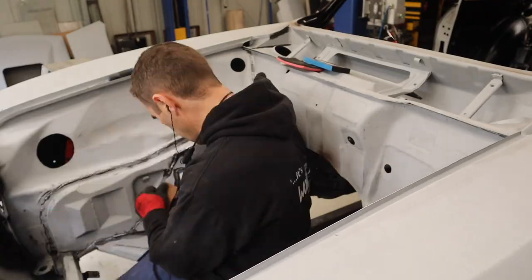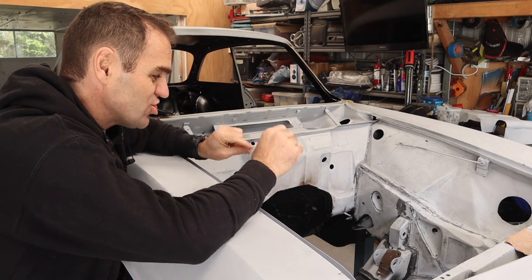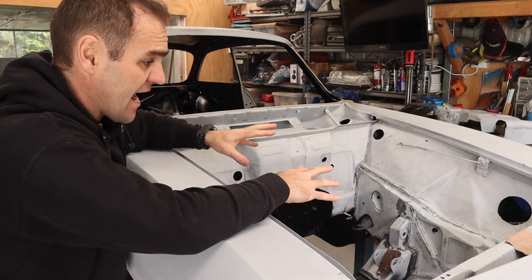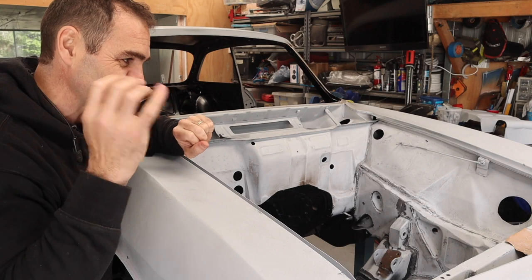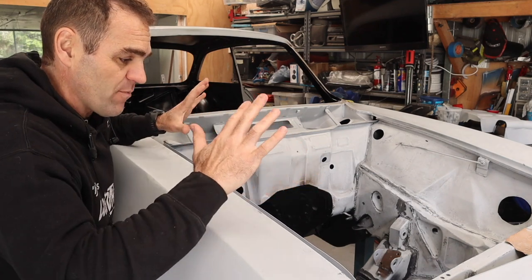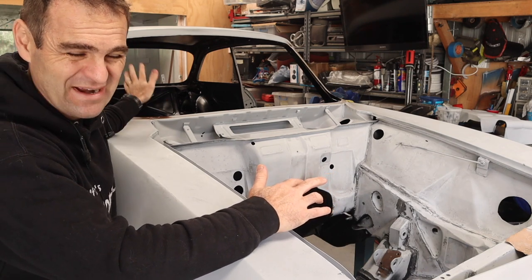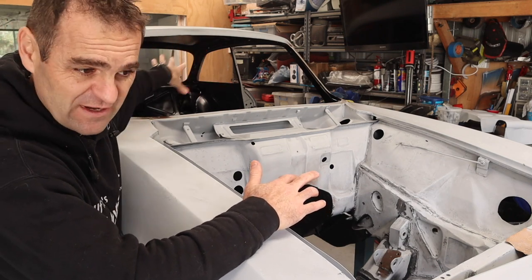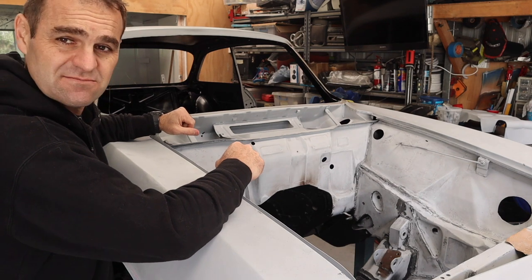I've spent a fair bit of time going around and sanding back the entire engine bay with 80 grit, just fixing up minor details. I've cleaned up a lot of places where there was seam sealer, just getting everything right — that last five percent takes a lot of time but it's worth doing. Before I go any further, I want to mask up the interior. It doesn't really matter if it gets stuff on it, but it just means I have to clean it later. If I can keep it as clean and finished as it is now, I can seal it up, do everything I need on the outside, and then unmask it again later.